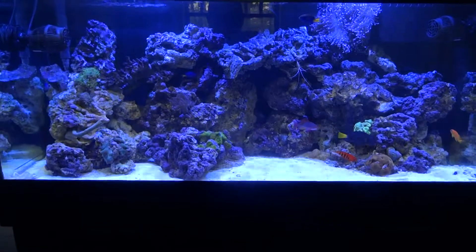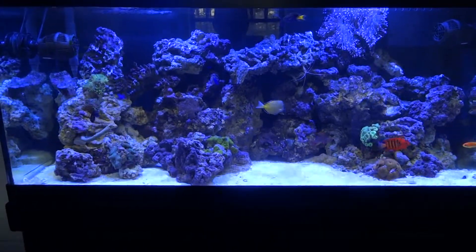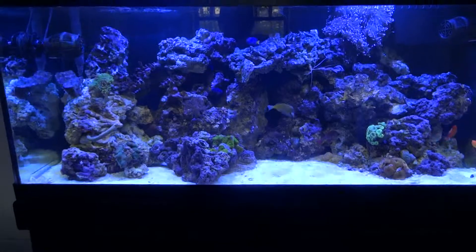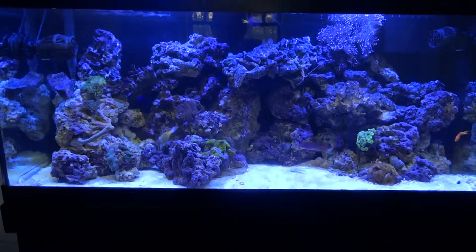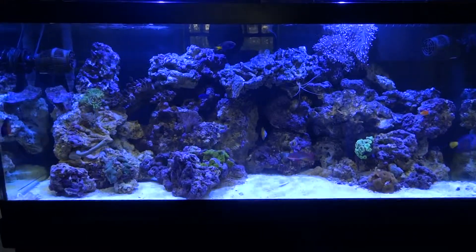We got the new LED lighting installed. I went with the Kessil LEDs — I just thought it was the best bang for my buck with my system and size tank. I went with the color range ocean blue.